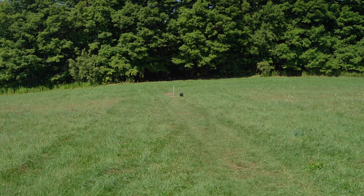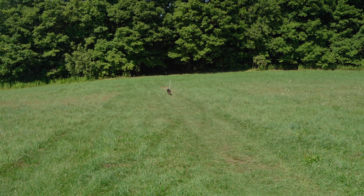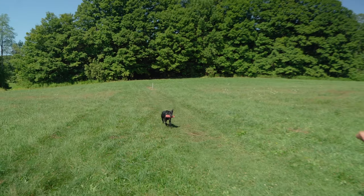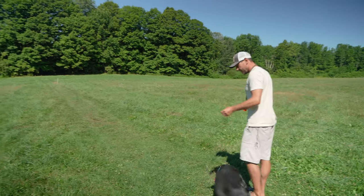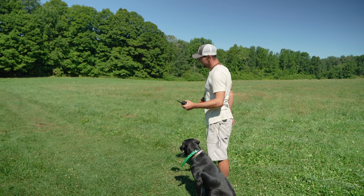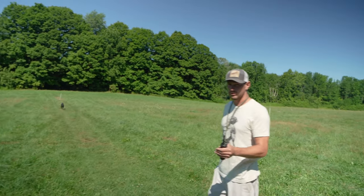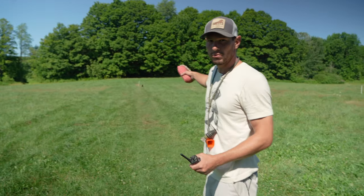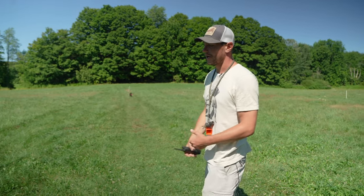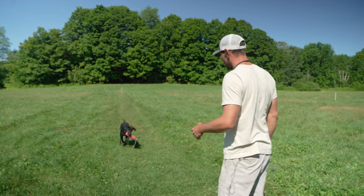The idea behind this, guys, is we want to do more straight backs than stopping and handling — which maybe sounds counterproductive because you're like, you're supposed to be teaching them how to handle. But if you handle too many times in a row and you stop them too many times in a row, they're going to anticipate you blowing the whistle and they're going to stop in the center, or their speed's going to be really slow anticipating the whistle and it's going to look all dumpy.